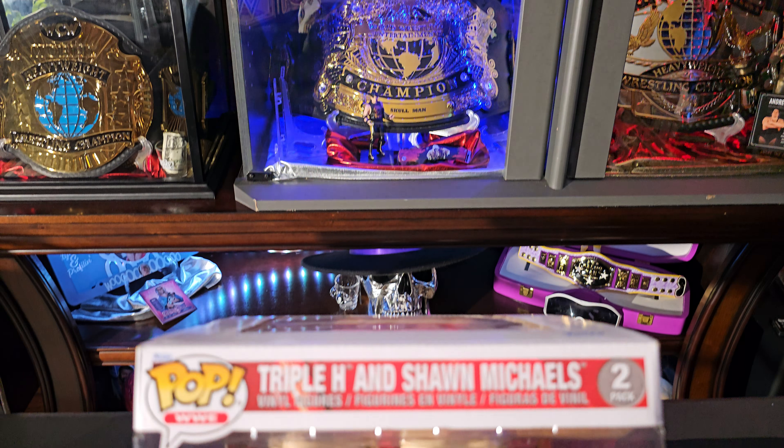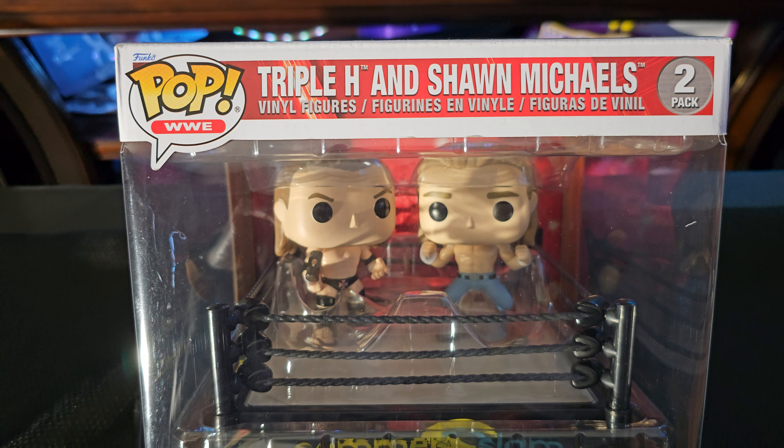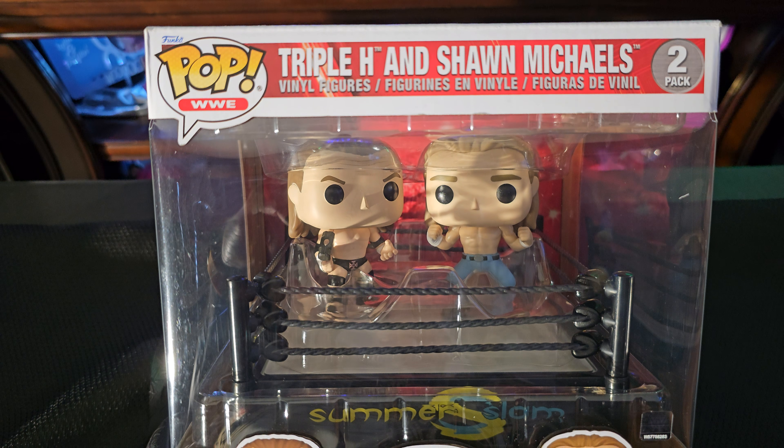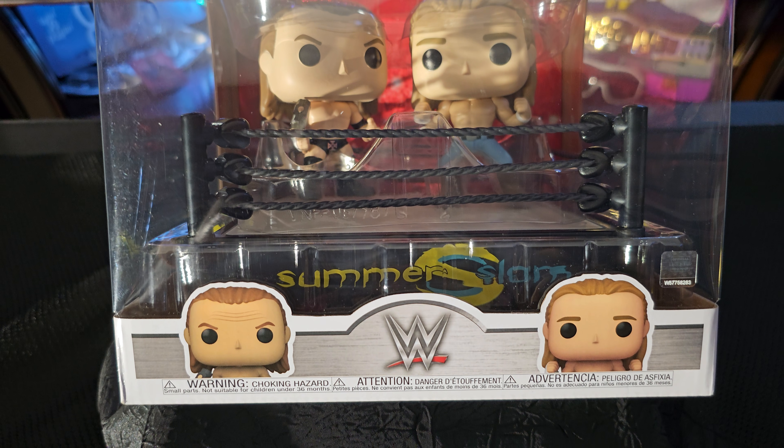Scurman and Scurman belts back at you once again. We're going to be doing a review of the Triple H and Shawn Michaels 2-pack Pop WWE series figures inside of a SummerSlam ring.